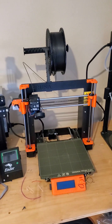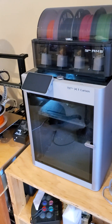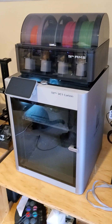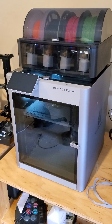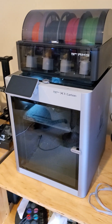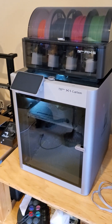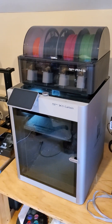I got it because I have all these bed-slingers, even the Prusa MK3S, and I couldn't print fast, accurate, and precise. I'm building a Voron 0.1 and a 2.4, and I needed precision — especially printing the Stealth Burner and other parts.